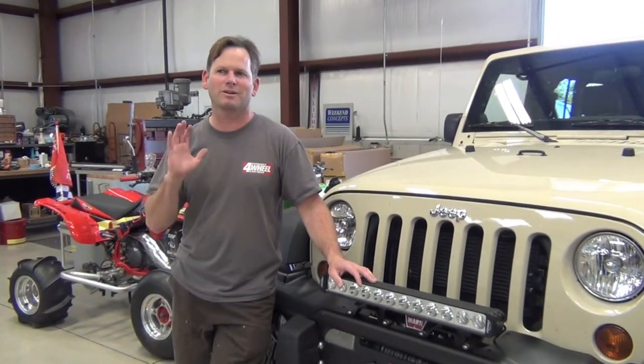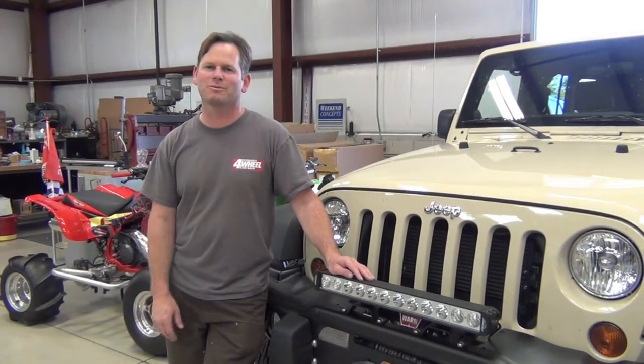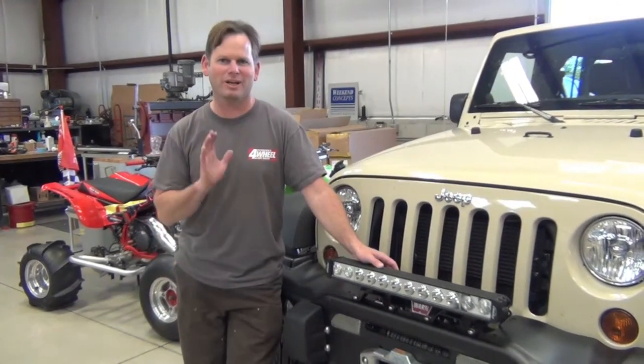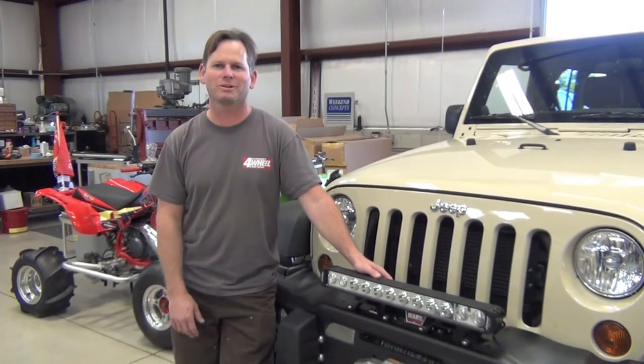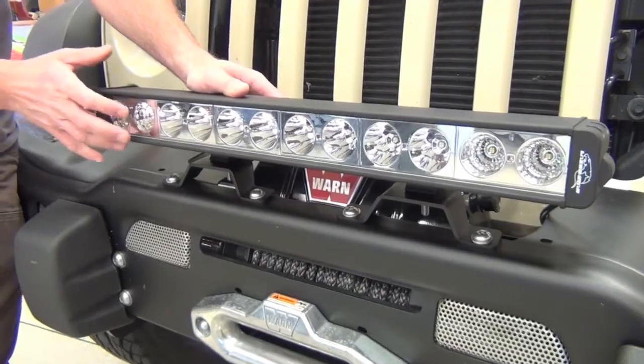We're off-roading whenever you're on the sand or into the outback where we need lighting, especially in a familiar open area. It's just gonna put out tons of light for you at night when we're camping and off-roading. We've got a really well-made body with a polycarbonate cover.